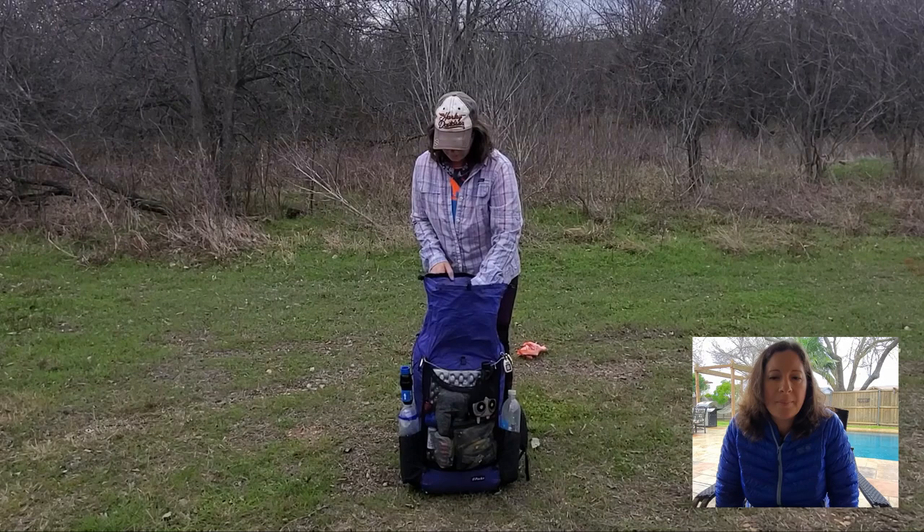My backpacking buddy Mags helped me film the pack unload. I actually filmed it at home in my backyard, sitting under my patio, but the sun kept going in and out from behind clouds so my camera kept doing this light fluctuation thing. I'm going to use the narration from that footage.